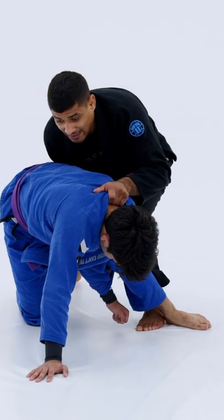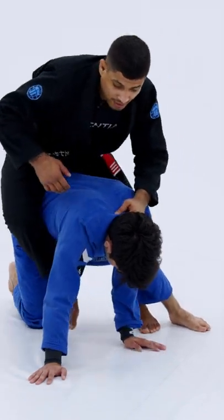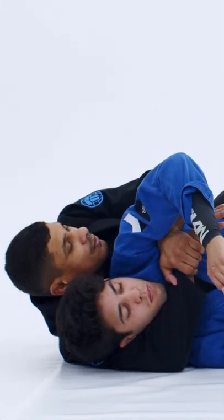As I throw my right leg in, I'm going to roll, force him to roll. One, then two. Locking the hands in together. Drive the hips in. Throw the second hook in. Now we have the back.